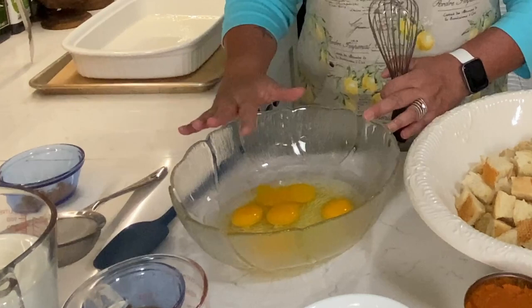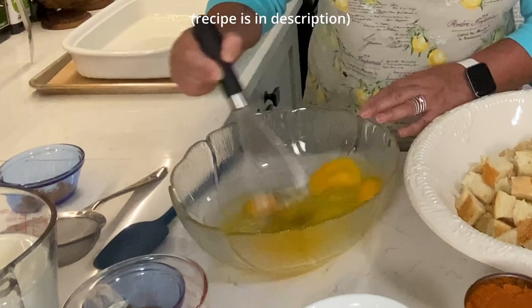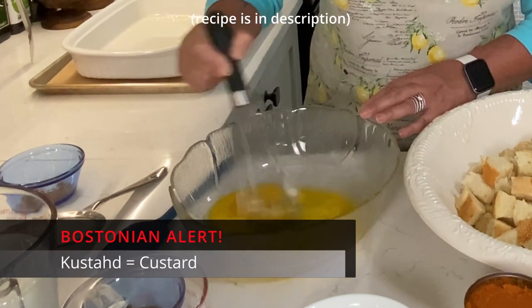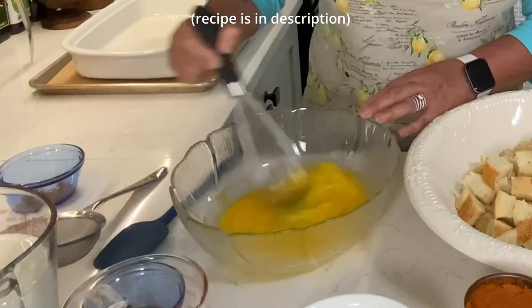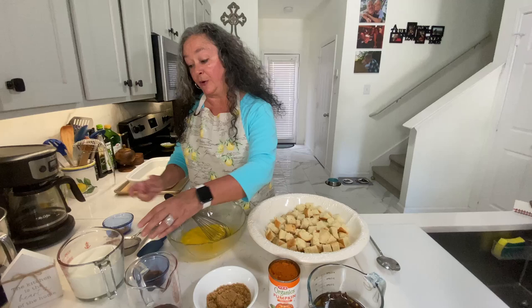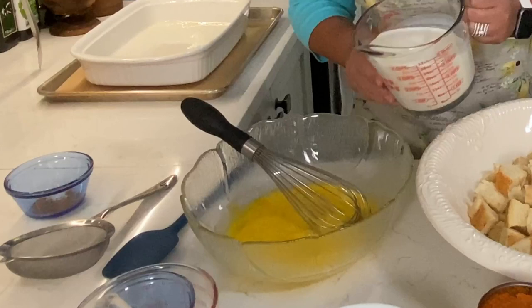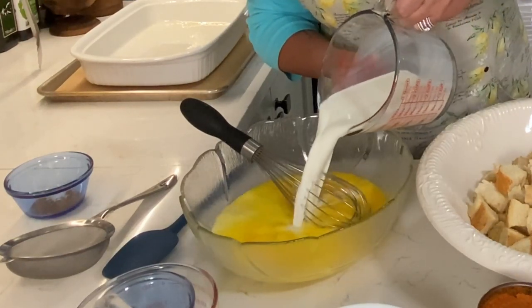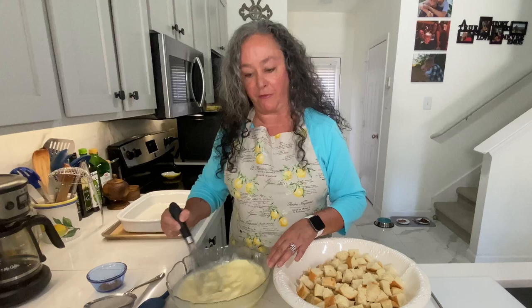I've got five large eggs in here, and I'm just going to whisk them up — really just creating a custard. Sometimes it helps if you just poke the yolk a little bit and they'll whisk up a little bit easier. In my measuring cup, I have two cups of whole milk and one cup of half and half. I like to take everything out and get it to room temperature. That's really important in baking. My eggs, milk, and half and half are all at room temperature.